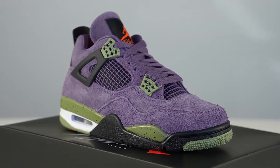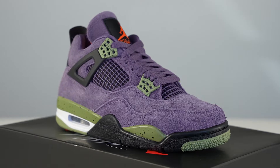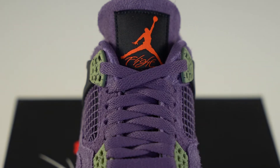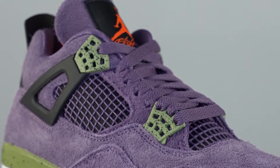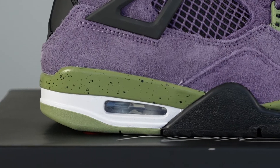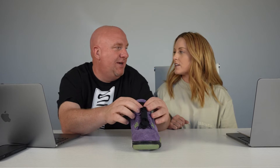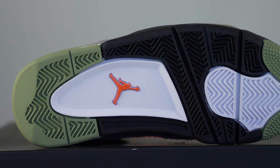The colorway is canyon purple, alligator green, anthracite, and orange. Anthracite is the darkest gray you can get before black. It has a purple suede base — the suede is really nice — purple netting, with anthracite on the tongue tag, on the wings, and on the heel tab. Then alligator green is speckled on the eyelets and on the soles, with a white air pocket.